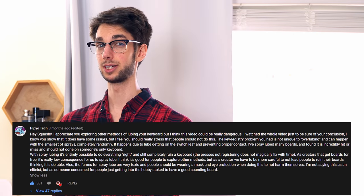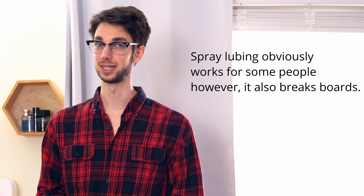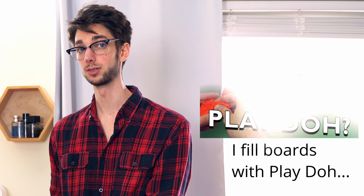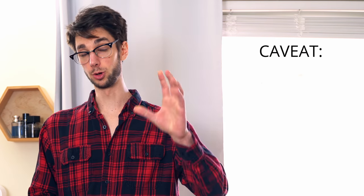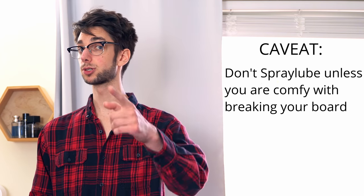You could do everything right, and you could still break your board. I've spray lubed over three boards myself, and I've had issues with three of them. This could mean that you spray lube and it works perfectly. But when the core goal is saving time by not having to desolder your board, do you really want to take that risk? Ultimately, that's up to you, but that's why I won't recommend it. Don't spray lube unless you are perfectly comfortable with breaking your board and are doing it in the pursuit of knowledge.